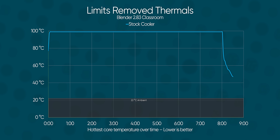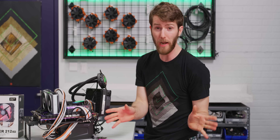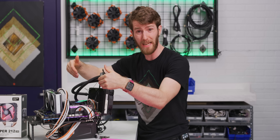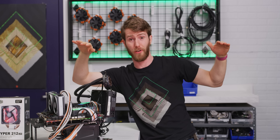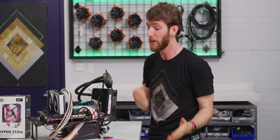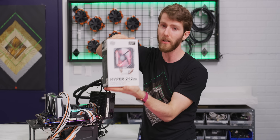Our lowest core sustained clock speed is now 3.9 gigahertz, in spite of the fact that we didn't change our cooling solution. Now that's still not impressive. With power limits fully removed, we would expect this chip to maintain 4.9 gigahertz, not 3.9 gigahertz over an extended period of time. So it's time to swap out for something a little bit better.